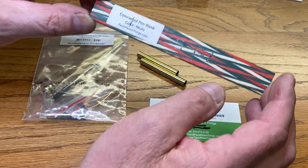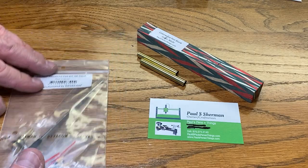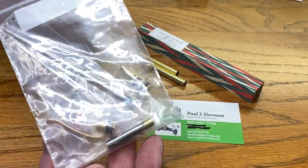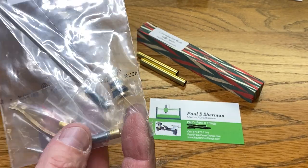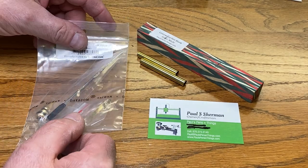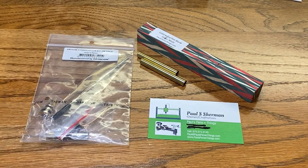I've already got it marked for my tubes, and we're going to use a cigarillo kit today. This is a really neat kit — 10 karat gold. I've never turned one of these. It looks like a cigar pin, but it uses 7mm tubes instead of 10mm. So let's see what this looks like.